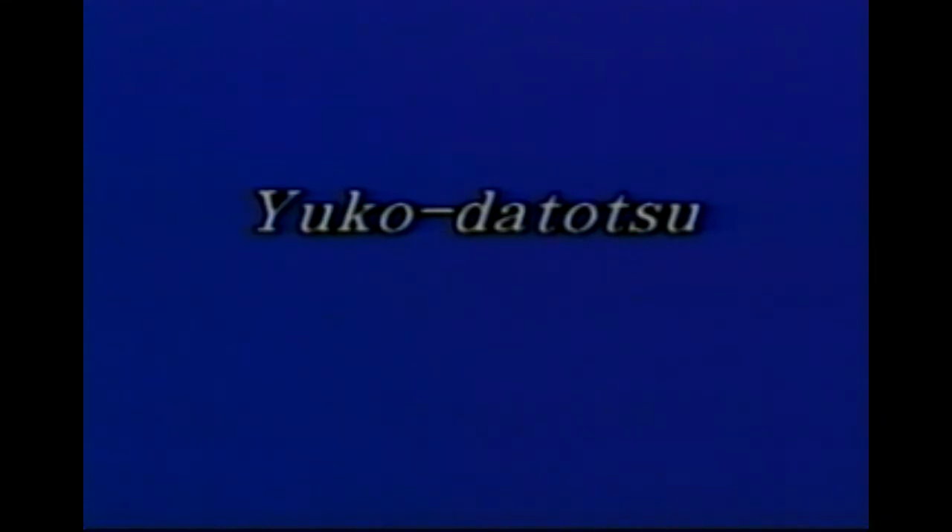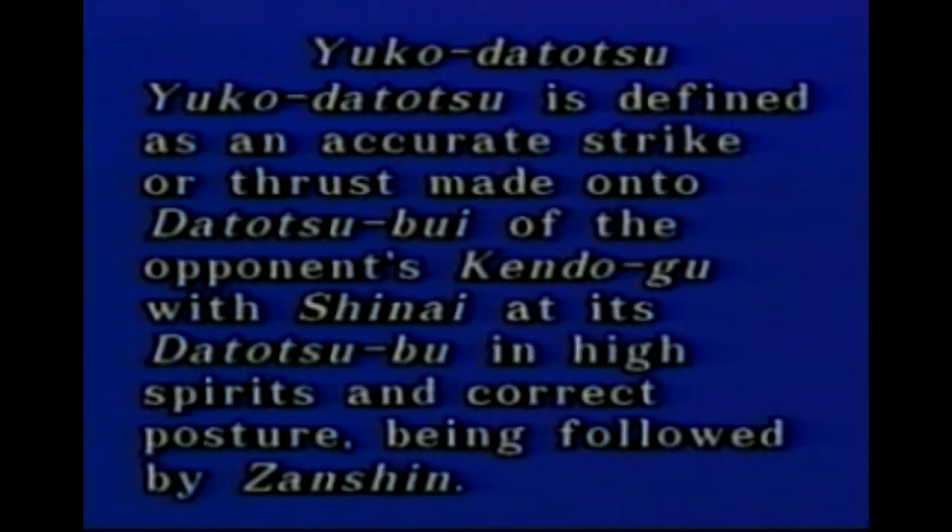Judging Yuko Datotsu is the most important duty for Shinpan-in. Yuko Datotsu is defined as an accurate strike or thrust made onto Datotsubui of the opponent's Kendo-gu, with Shinai at its Datotsubu in the high spirit and the correct posture, being followed by Zanshin. Zanshin means the physical and spiritual posture of Shiai in preparation for a possible counter-attack by the opponent. Datotsubui are Mainbu, Kotebu, Dobu, and Tsukibu.